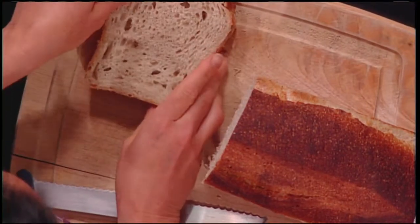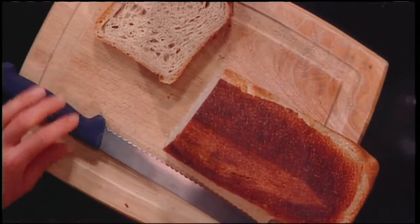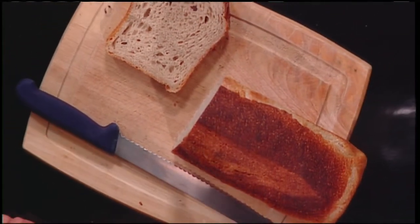Yeah, absolutely. And it's good for people with dentures too, makes it easy. So some of the things you can put on — cucumbers is very traditional.